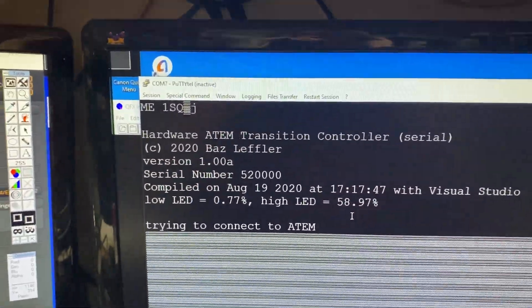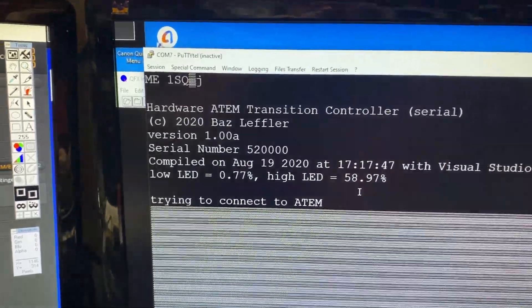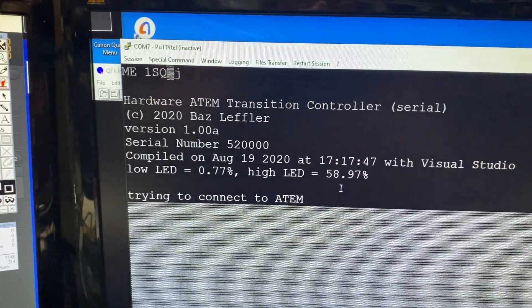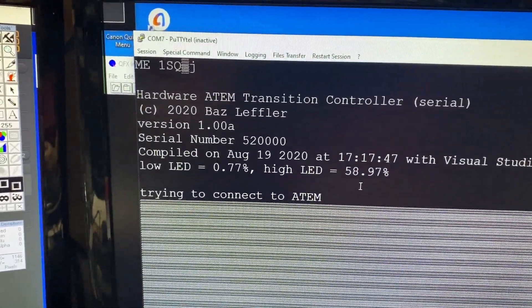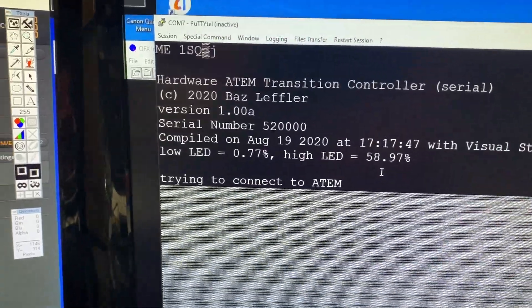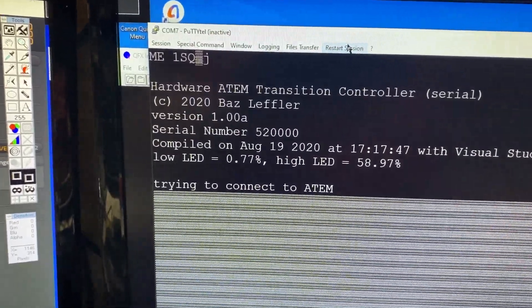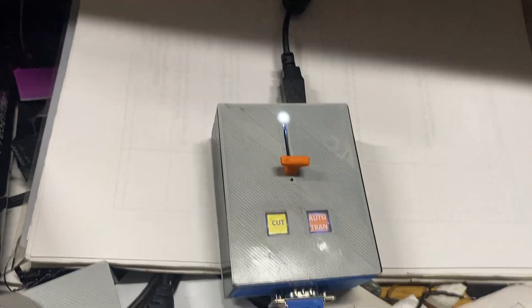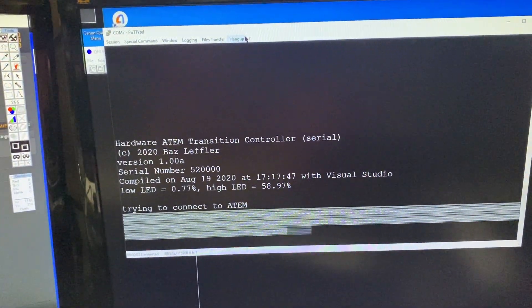To enter setup mode you need to be in the terminal. As you've seen, when the device started up it went straight into talking to the ATEM. So what I'm going to do is restart the session — it'll reboot the T-bar controller, and there it's started up again.